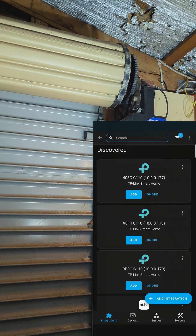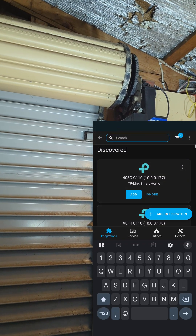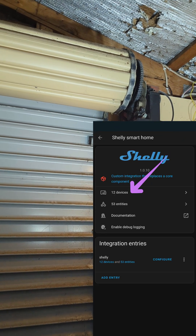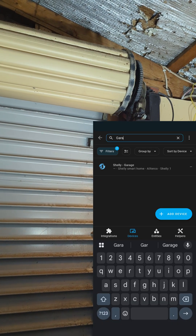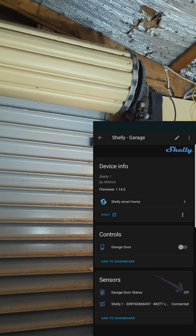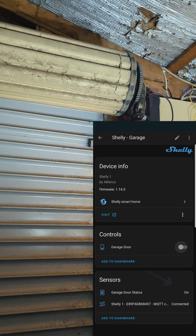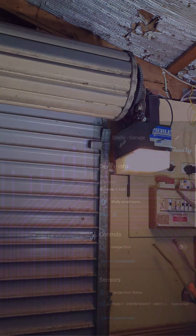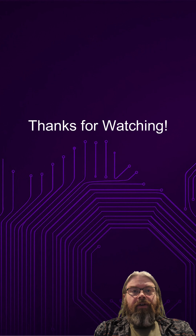So in Home Assistant, it's the same sort of deal. From the devices, you want to search for your Shelly integration. Inside the integration, open up the devices and search for the garage. Here you can see it's showing the door is closed. And if we trigger that same switch, you'll see it's now opening — and you can see the status is now saying the door is open. That's it. Thanks for watching and good luck with your smart garage setup.